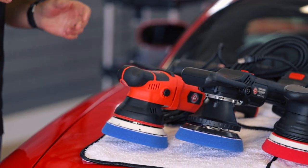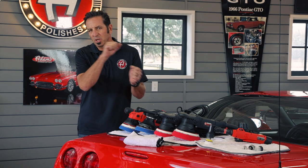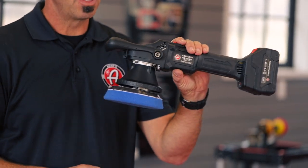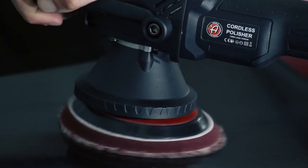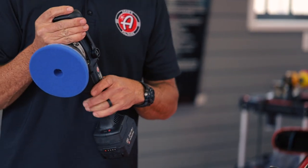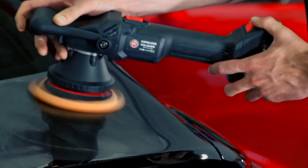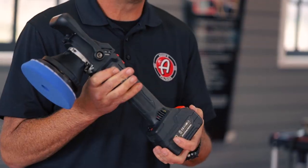If you want to do a little touch-up on an area and you don't feel like getting your extension cord out, enter our cordless 15-millimeter polisher. This tool is very effective and useful, and it's also what a lot of our detailer clients use to go out and do a quick estimate on a car — show the customer what it will take, do a little section, and seal the deal. So this is a great tool for quick touch-ups.